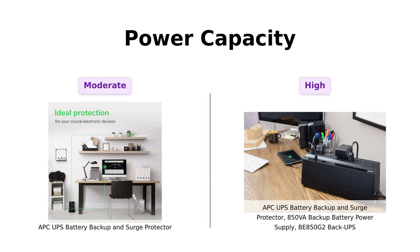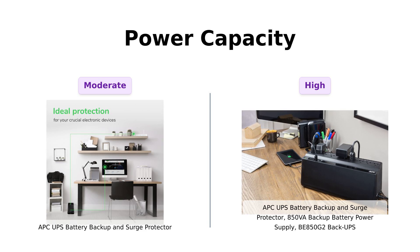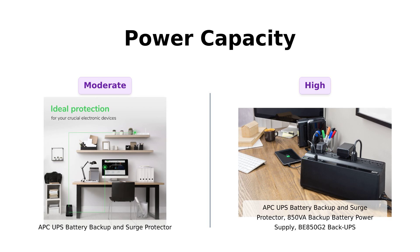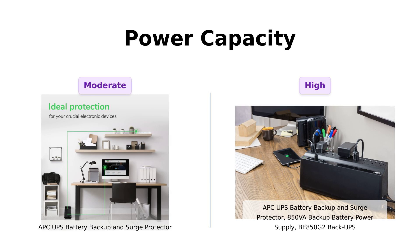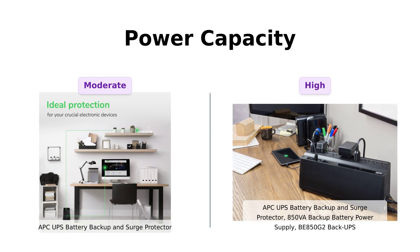Next up, let's flex those muscles and talk power capacity. The classic APC has a backup power of 600VA, 330W, while BE850G2 is pumping up the volume with 850VA, 450W. Reviewers of the classic APC have praised its ability to keep essential devices running during short power outages, making it a dependable choice. Meanwhile, BE850G2 users rave about its ability to handle heavier loads, making it suitable for home and office environments with multiple devices.